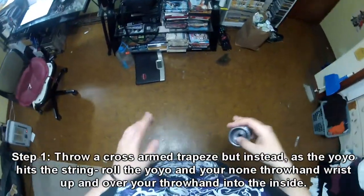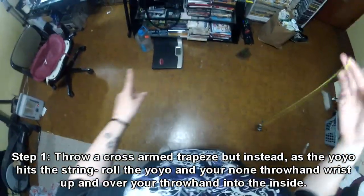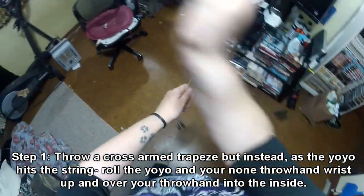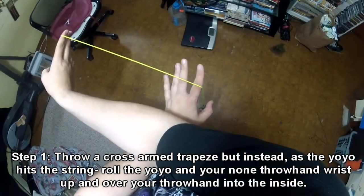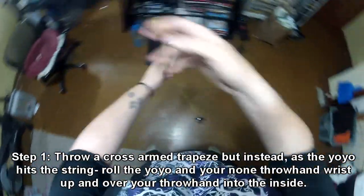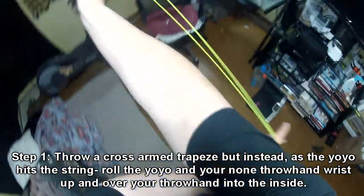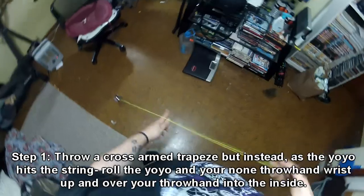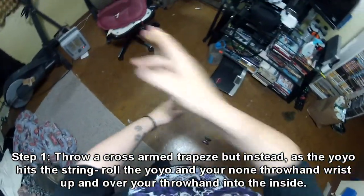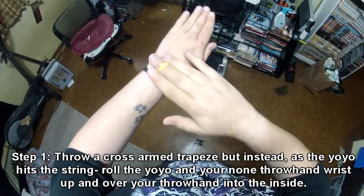At least I think it is. Instead of actually doing a cross-mount like that, you're going to throw a trapeze, hit the string on your non-index finger, push your throw arm forward so it crosses your arms like this. Now, as the yo-yo mounts the string while your arms are crossed — see how it touches the string, how it kind of made that contact — you're going to roll the yo-yo towards you, up and over your throw wrist, by using this wrist.